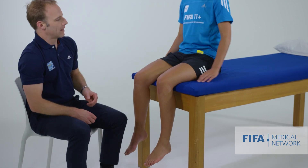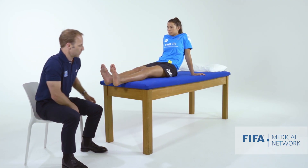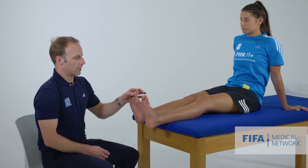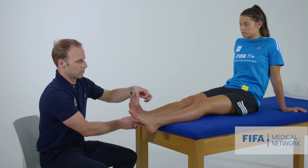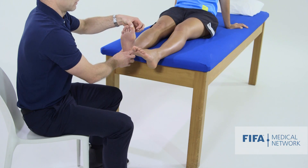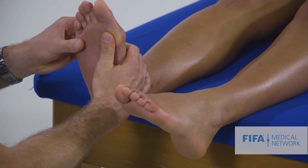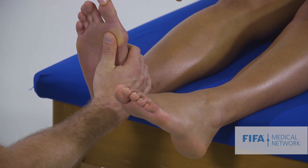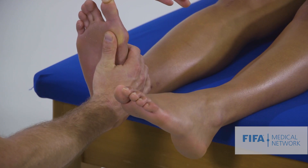Regarding functional hallux limitus, we're looking at how well the great toe moves. At rest she's got reasonable first MTP dorsiflexion. But if we add some pressure underneath her first ray and then dorsiflex her great toe, there's very little movement there - that's functional hallux limitus.